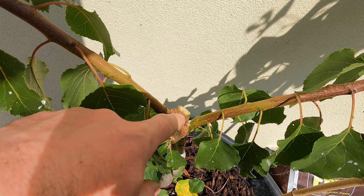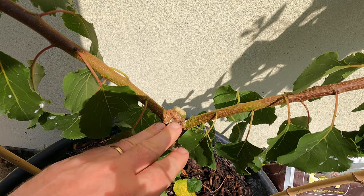That's a nice clean cut and that should heal well at this time of year. I'm just left now with those two branches and that's going to be perfect for continuing the fan training next year.